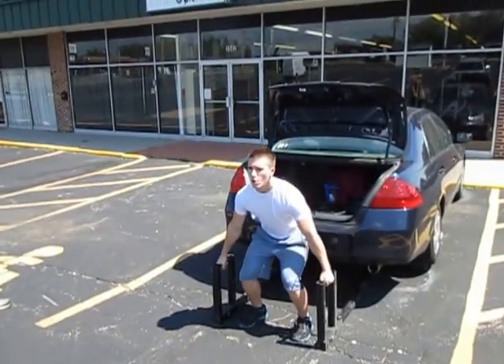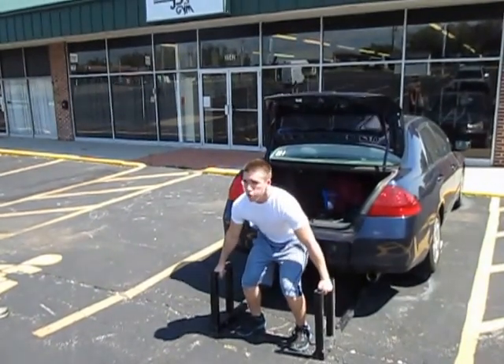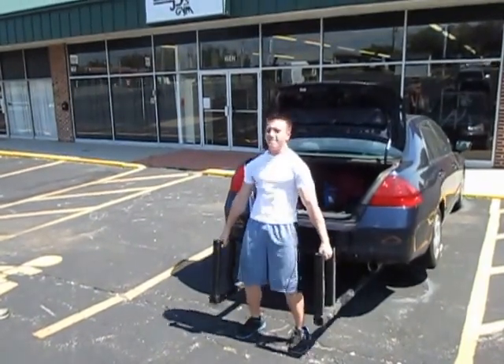All right, here you go, Mike. There you go. Nice. Come on. That's two. Good.